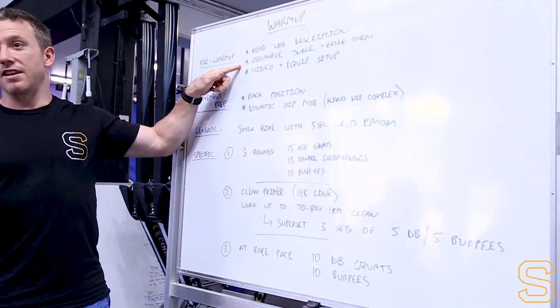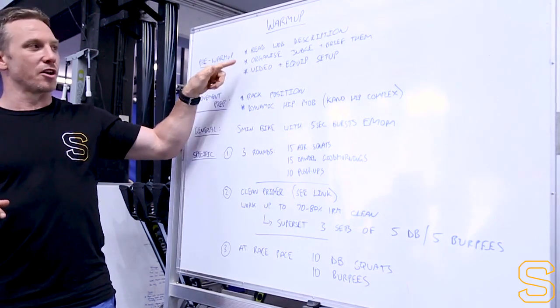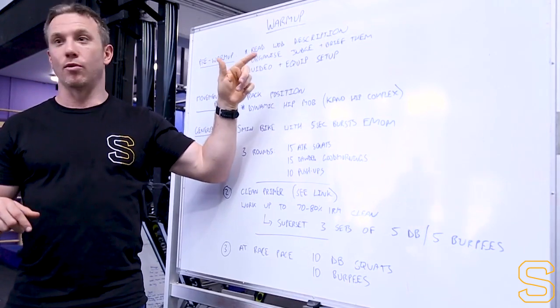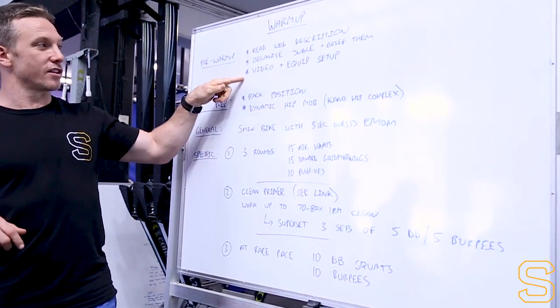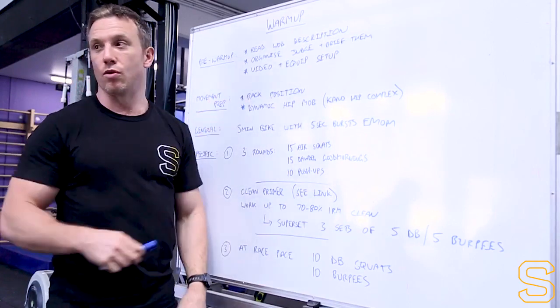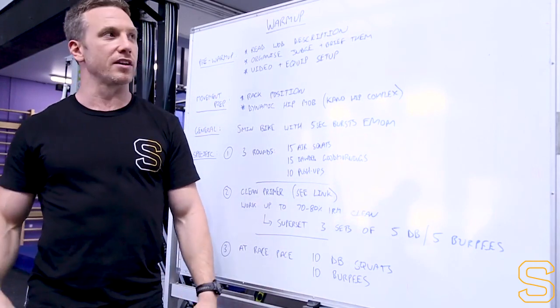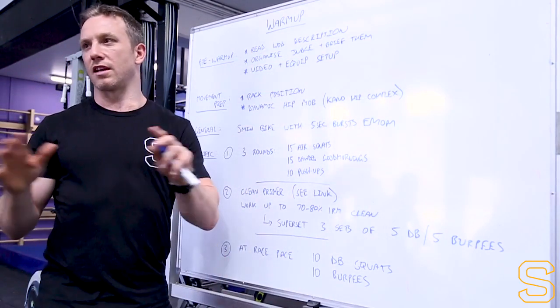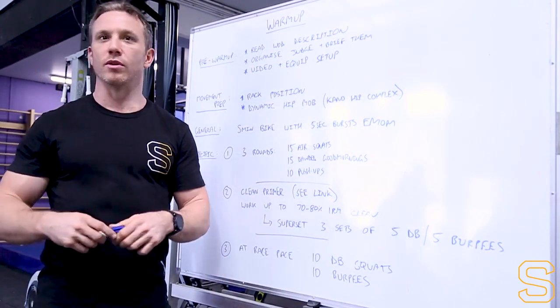Set up your video if you've got a camera going and also set up your equipment - have everything laid out and ready to go. You've got to go to your bag, get all the things you need, have all that sorted so you don't have to think about it and can just get into your warm-up.